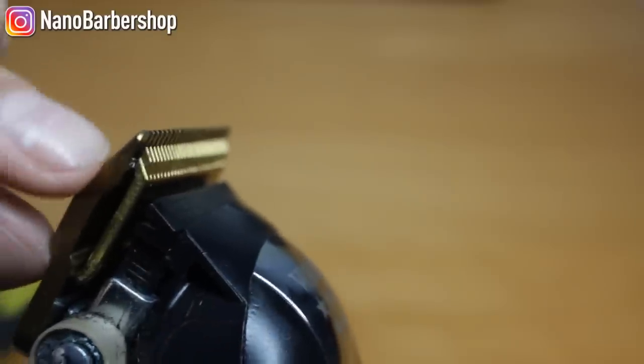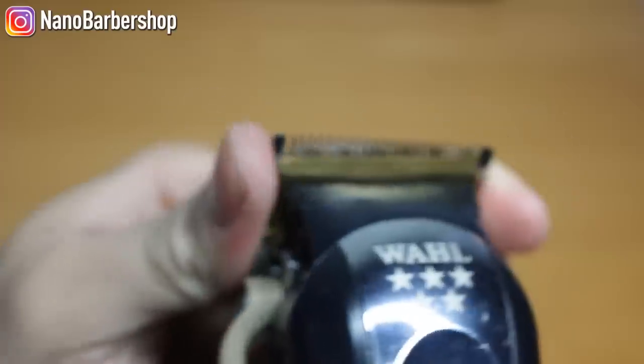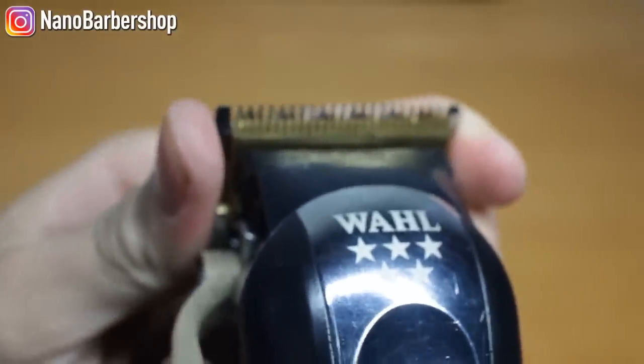When we look at it from a side angle, there's like a one centimeter gap. We want that a little bit zero gapped — I recommend about a one millimeter gap, that's perfect.